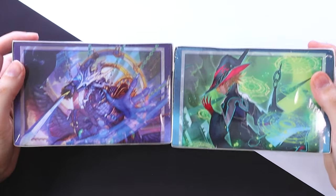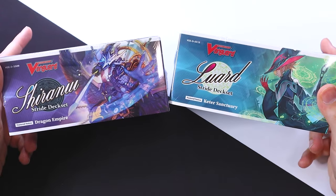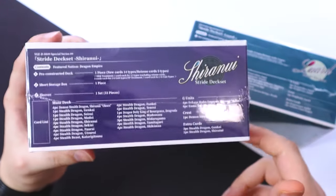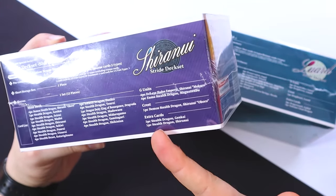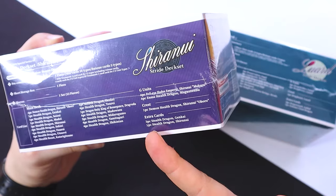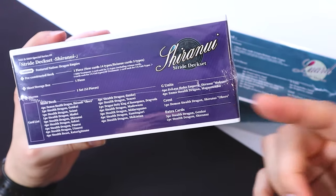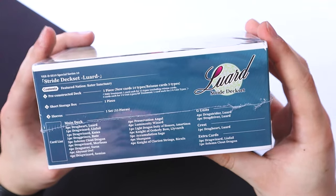We're going to go ahead and open up these deck sets. We got our stride deck sets right here — Shirinui Set 9 and Luard Set 10. This is exactly 50 cards, so that includes the ride deck, and this is before the new rules. You get four additional cards you can throw into the main deck so you still have your 54-card deck, and it comes with your crest and your G units. Same goes for the Luard stride deck set.